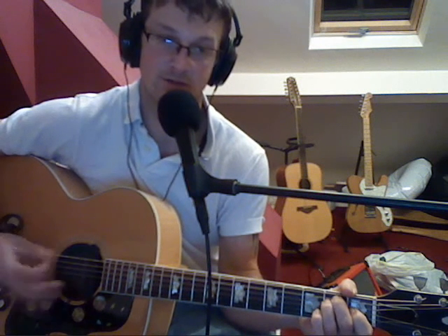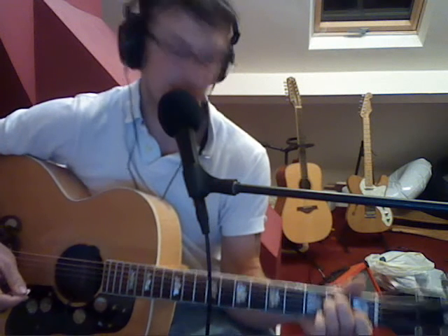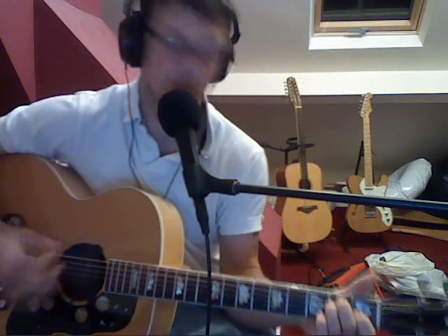The intro is an E, and then you move into verse one, which is also E. There's a little rundown where you just play an E7. You're supposed to play a C-sharp as well, but you don't need to. So it's basically E for the intro and verse one — it's just an E7 as well. So it goes like this.